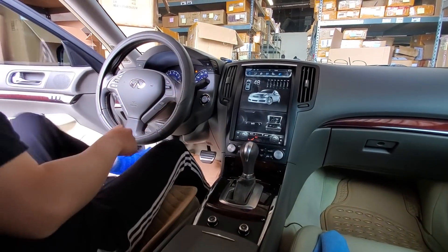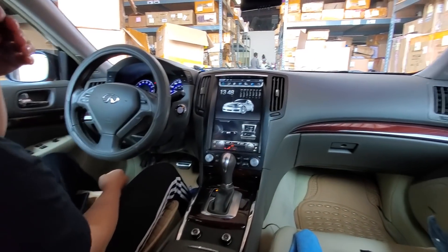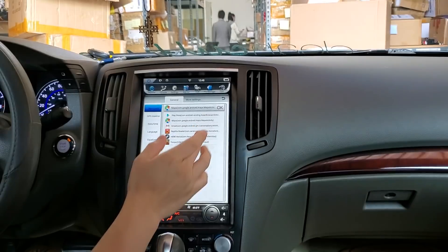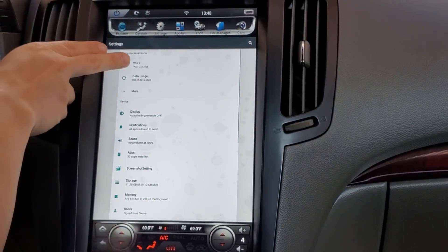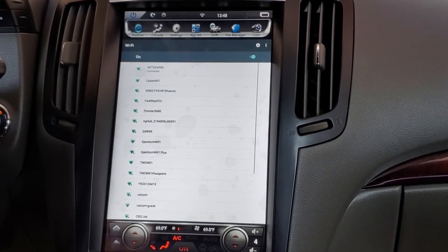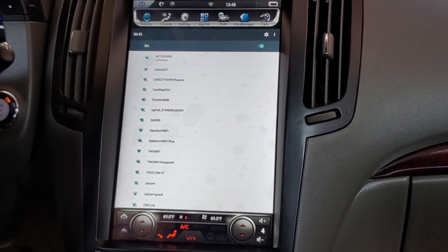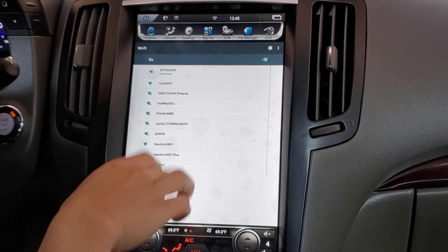Once we've plugged it in, I do see a red and a green flashing light. What we can do now is go into our Settings for Wi-Fi, then More Settings. We're connected to our internet right now, so let's connect to the Wi-Fi OBD. It should show up here if we just wait for it — let's see if we can refresh.